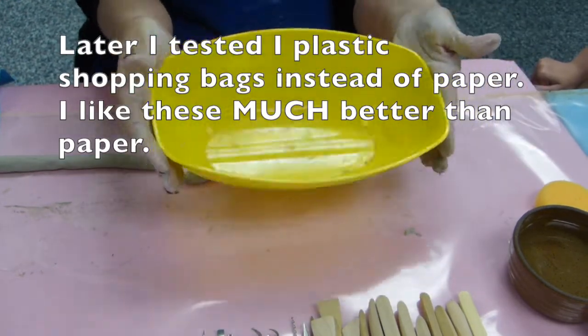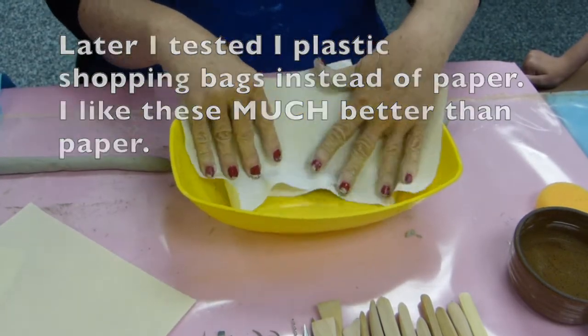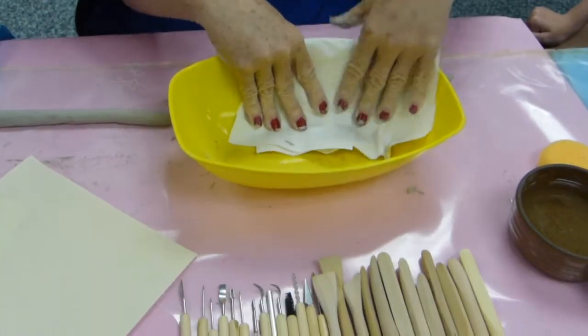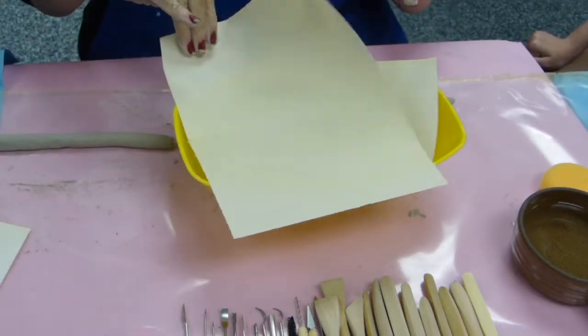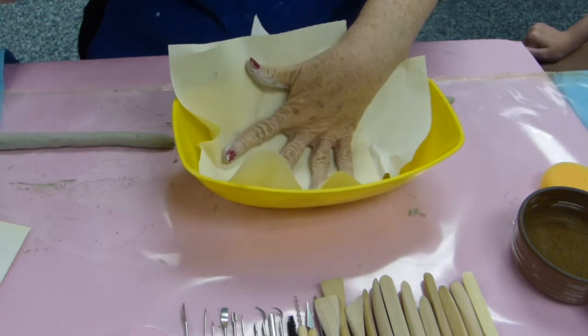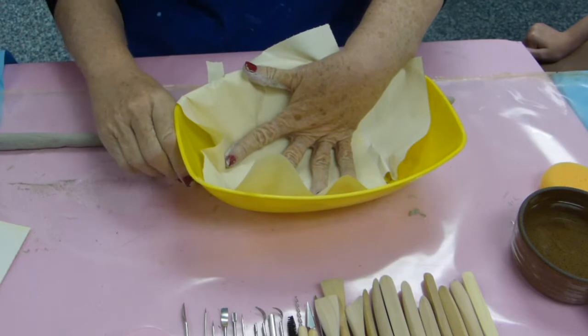I like the shape of this bowl. I have to line this. Why am I lining it? So it doesn't stick to the plastic, because if it sticks to that plastic then I can't get it out. So I'm going to kind of pull this around and tape it.